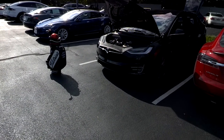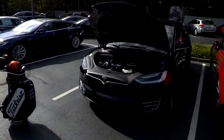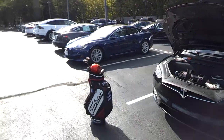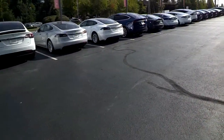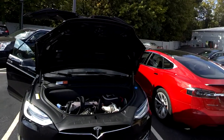Hey guys, it's Gary again broadcasting here from the Model X, actually at the Tesla service center — that's why you see so many awesome cars. One of the biggest things I had a challenge with when I first committed to buying an X was wanting something very comfortable.